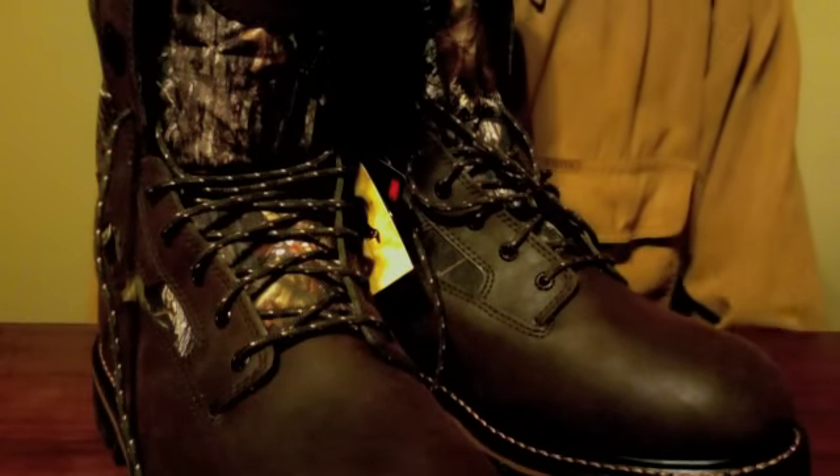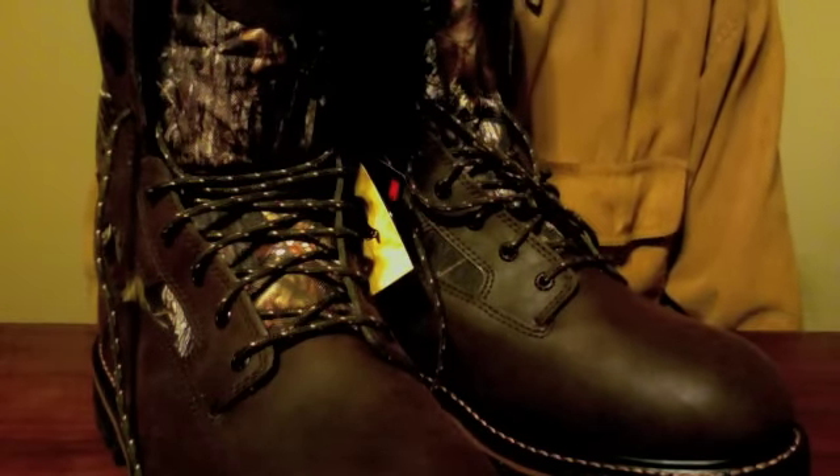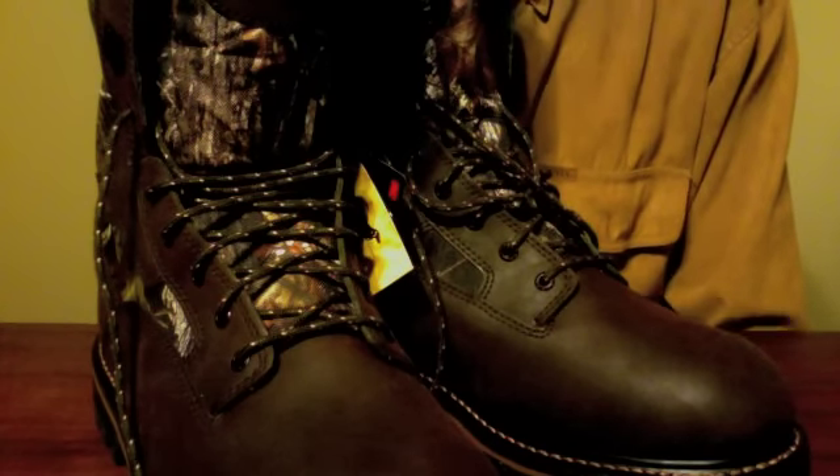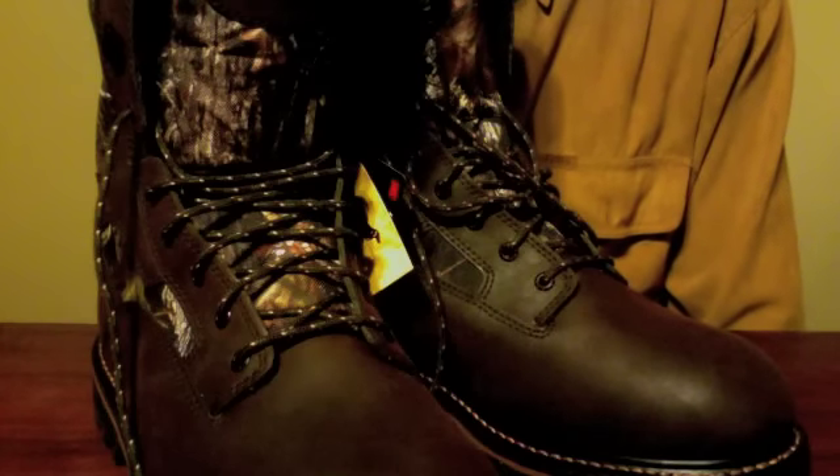These cost $120. The Snow Tracker Extremes were $170, so these were about $50 cheaper, but it really wasn't the price that drove me — I was just more impressed with these.